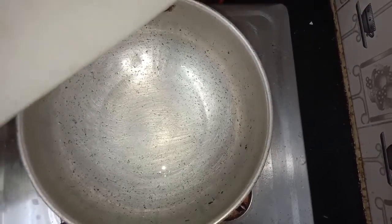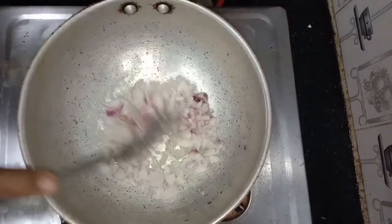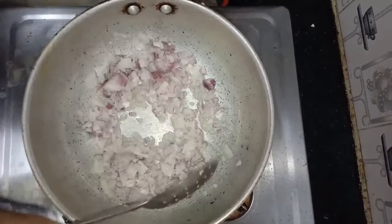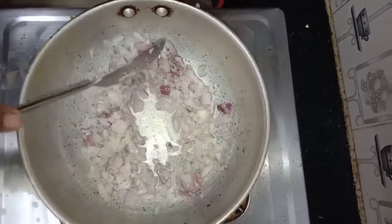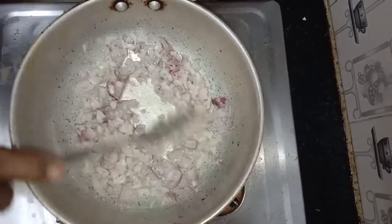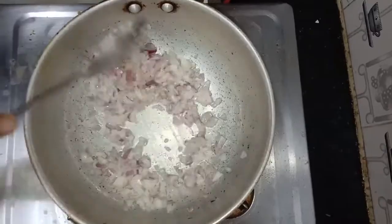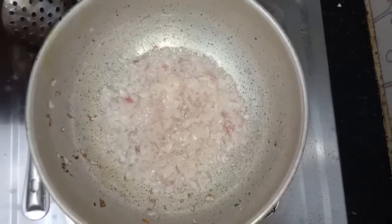Put in the onions. Fry the onions till golden brown. Add salt. The onion has been fried.